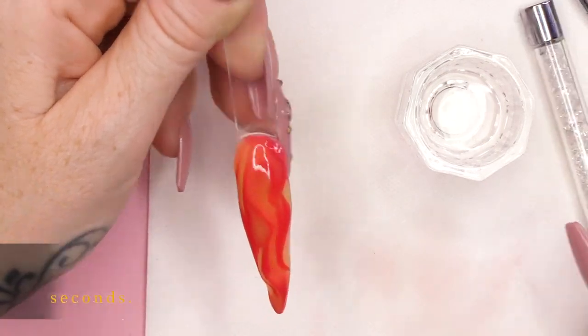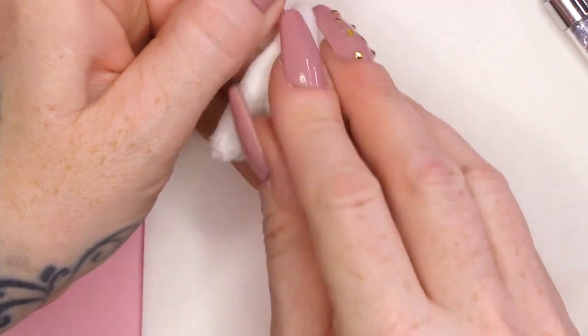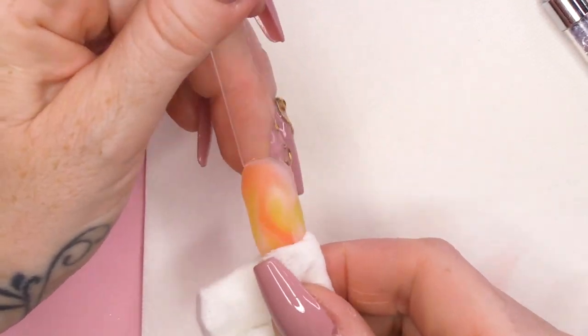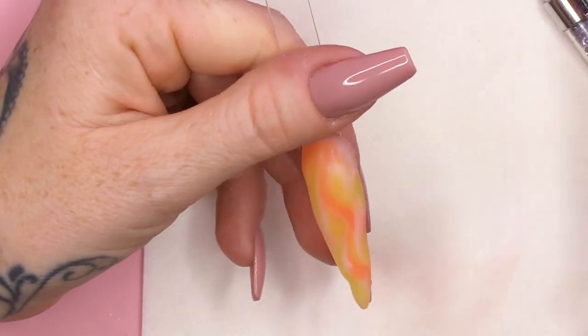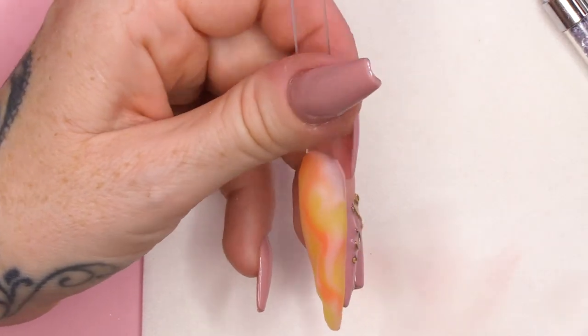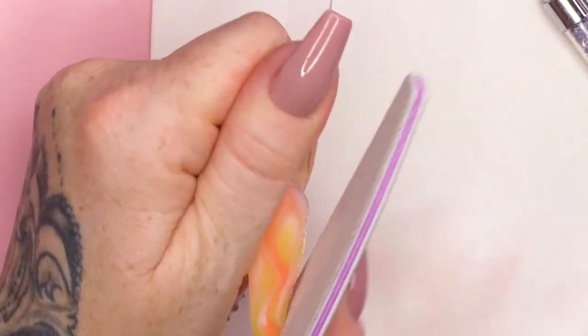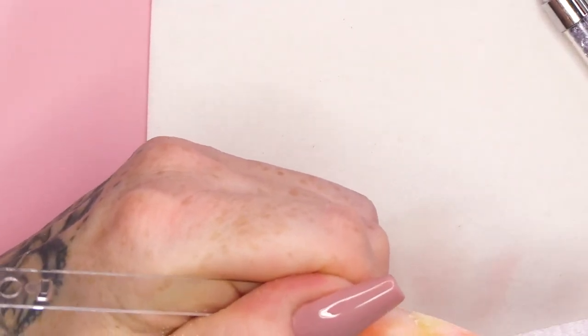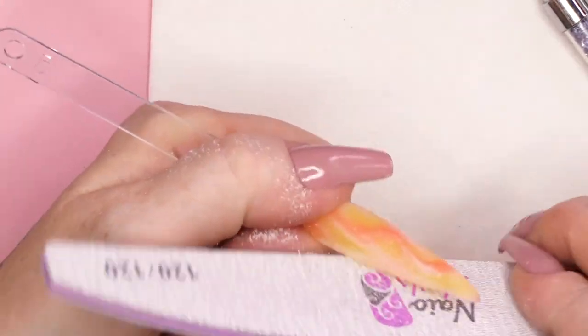I'm just gonna cure that now. So what I'm gonna do now is take off the sticky layer. You can see how that's changed colour already because it went into the lamp and it got warm. So that's kind of cool. And I'm gonna neaten off the shape because obviously we've done a lot of folding and the shape will look a little bit lumpy-bumpy.